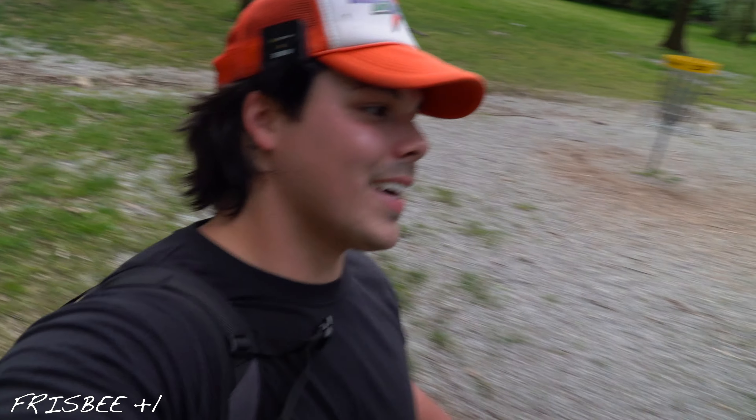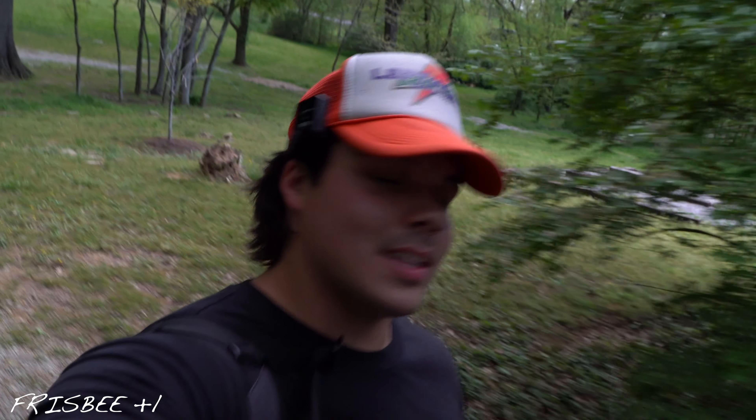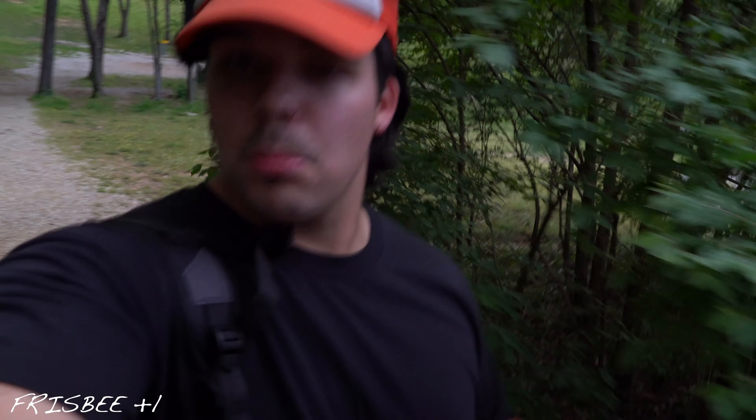I gotta get at least like one birdie look out here. Maybe not the next hole, but the one after that — I think we might be able to get one. This thing's fun so far. I would say it's very similar to an ultimate disc, but much lighter and a little bit smaller diameter, so definitely less controllable.